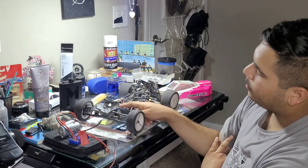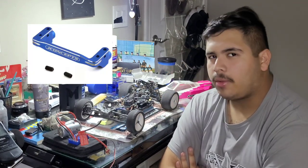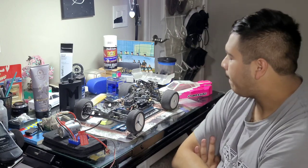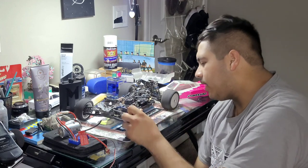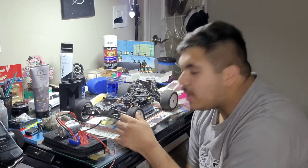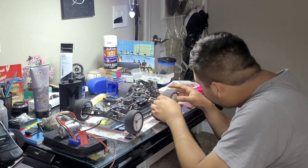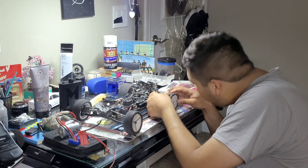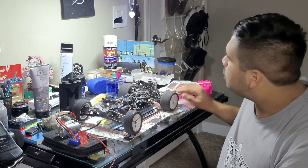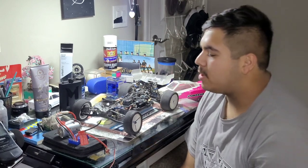The only thing that is upgraded is the J-Concept servo mounts. The tires — I'm not sure what they all are, but the front is Eclipse and the rears are Pro-Lines. These are clone wheels. They're just slicked out, obviously, because you need slicks for carpet condition tracks.